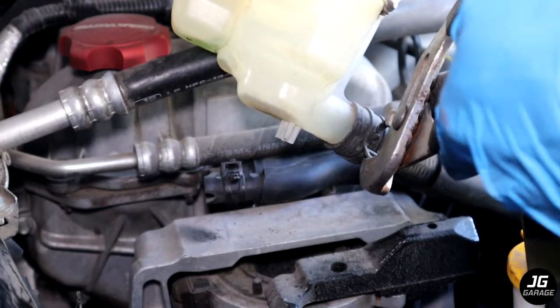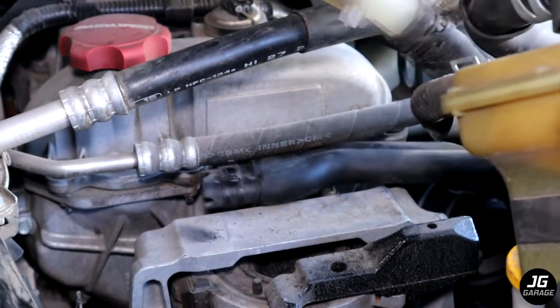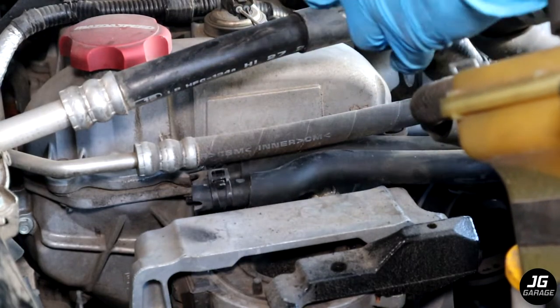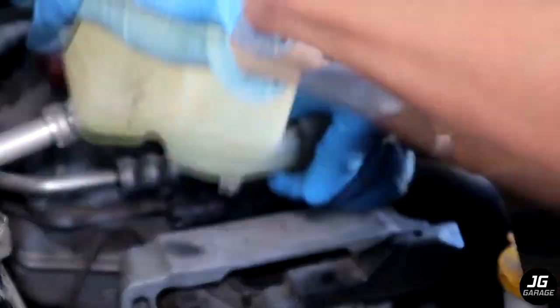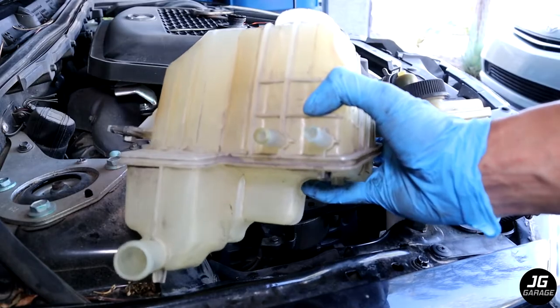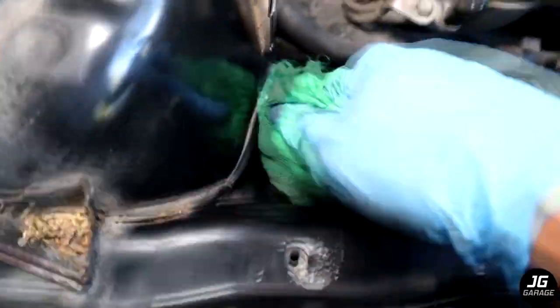There's also a bigger hose on the bottom side of the reservoir that needs to be removed. Here's the coolant reservoir finally removed. Now I'm just cleaning the area before putting in a new reservoir.